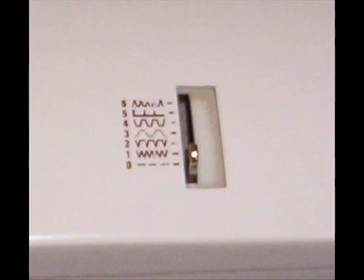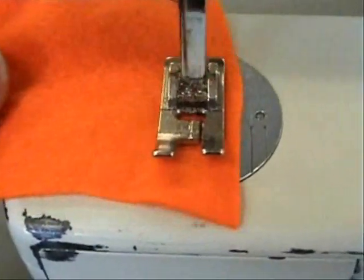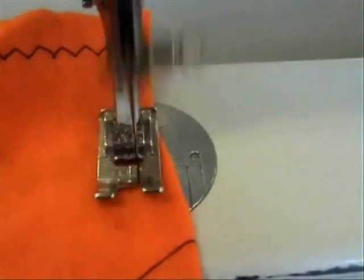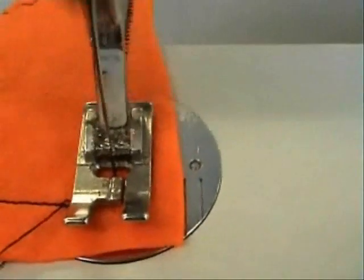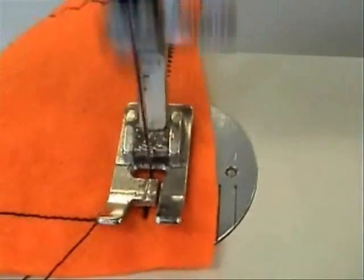Now try a zig zag. Reset the stitch type at the top. Reset the stitch width indicator so it's nice and wide. That's a bit long — reset the stitch length indicator to nice and short. That's better. Now secure your stitching by sewing a short distance backwards and forwards again. You do this by pushing up the stitch length indicator to go back and dropping it down again to go forwards once more.